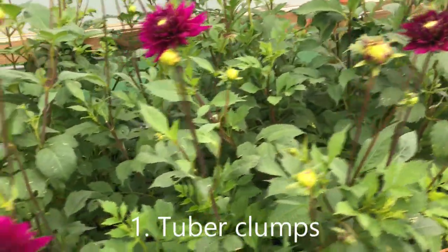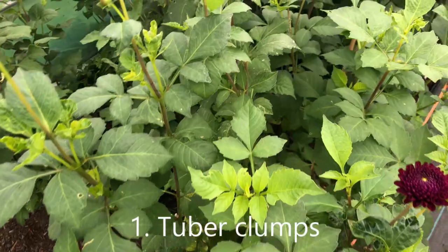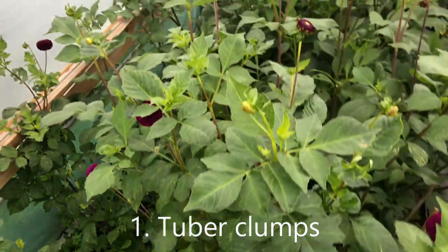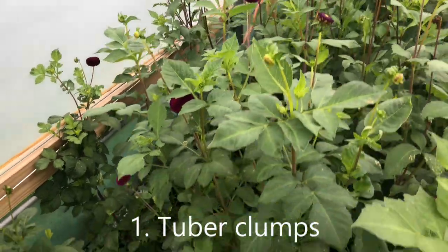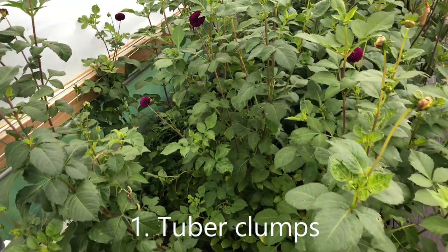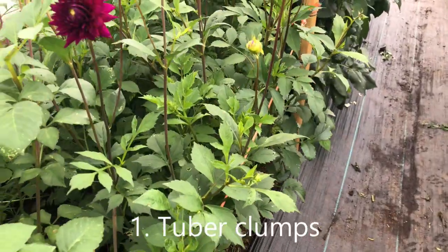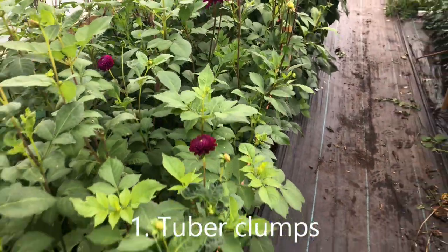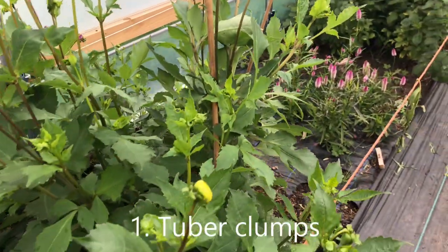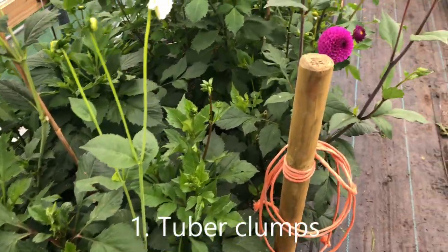Next along are Ambition, and then Downham Royal, which is a lovely small ball dahlia. We've got lots and lots of flowers from those — they've done quite well, though some at the back need more support. We've used the corral method here, which is simply to put some twine along the bed and allow the dahlias to support themselves within that corral. So those are the dahlia clumps and almost to a man they've done pretty well.